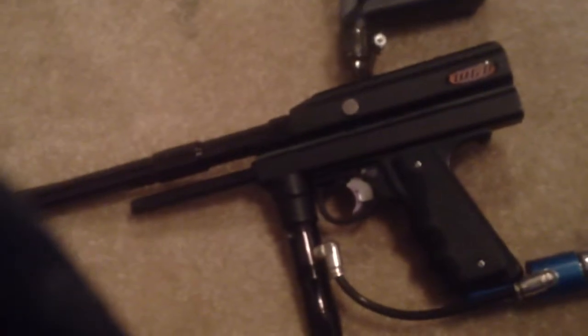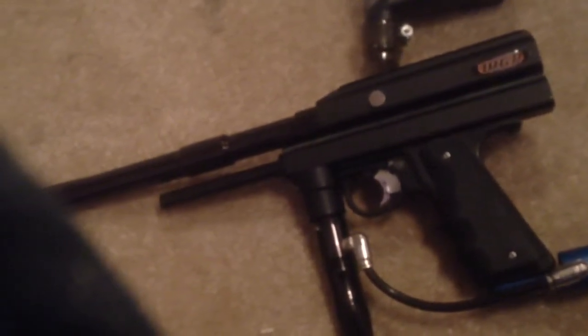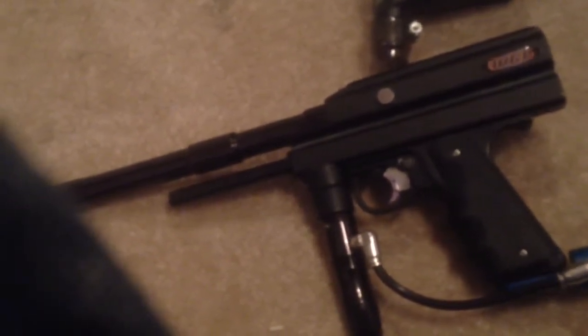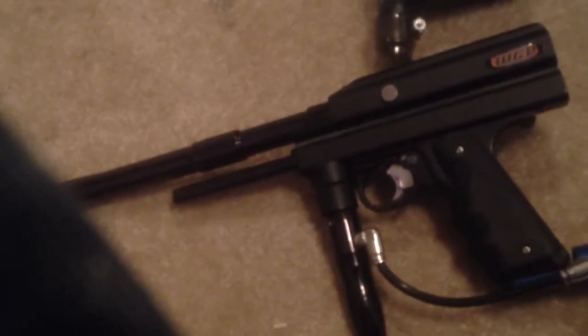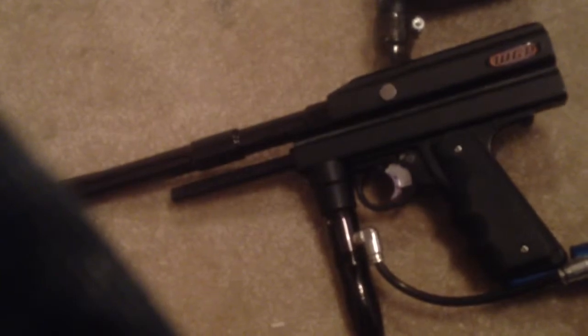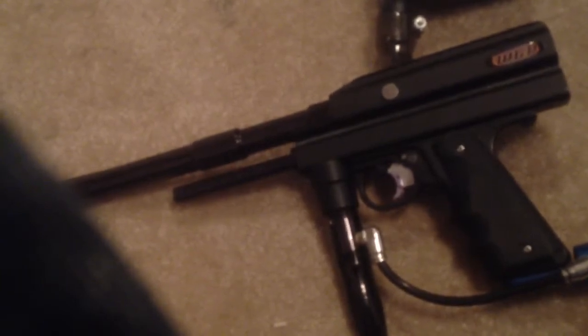Another thing you're going to want to use is maybe a sander, because the ends of mine are all chewed up. I didn't have access to one, but it turned out all right — it's just a little chewed up at the ends.